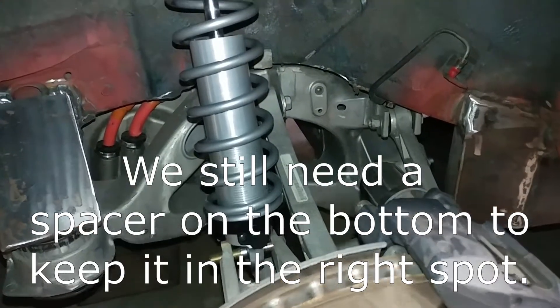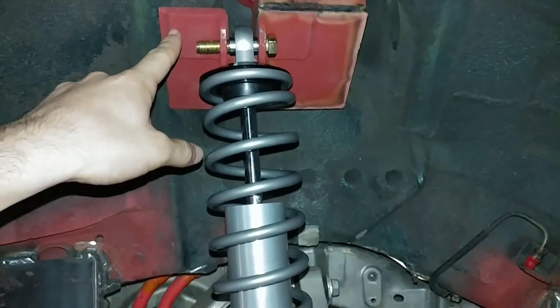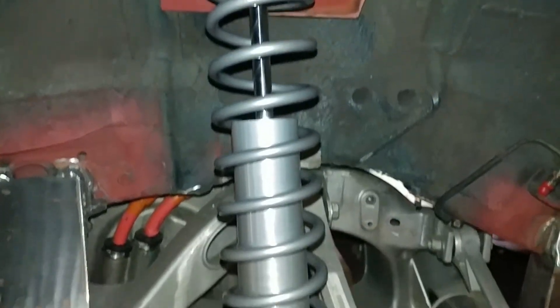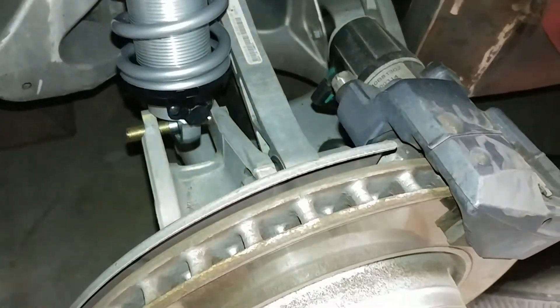Here's what that suspension setup looks like without the wheel on. We're putting the bolts in here and there, but for now we're just going to mount it up as is. We haven't set preload on the spring or anything because we just want to be able to roll it out so we can work on something else.